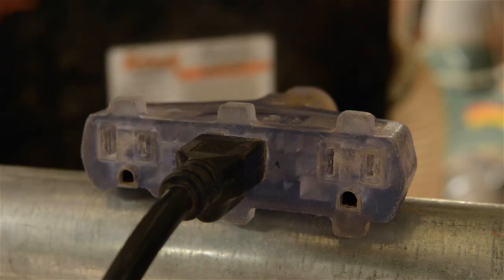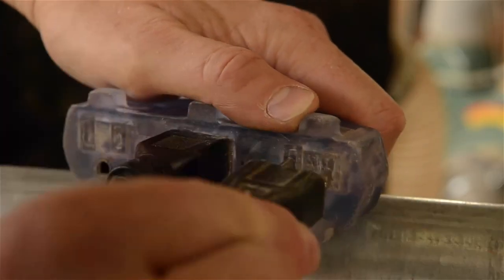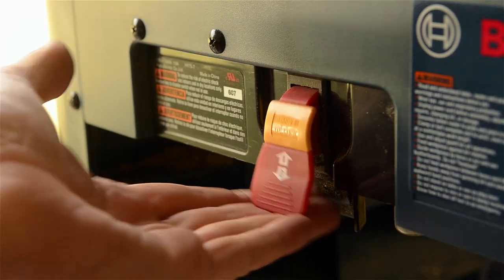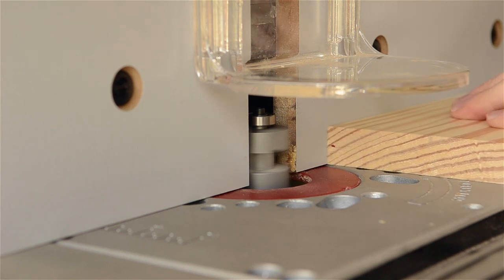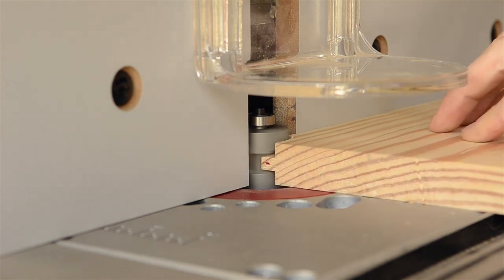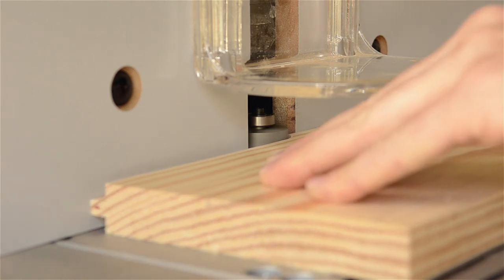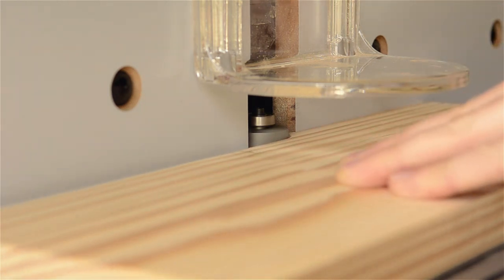Finally, you can plug the router back in and then flip on the power switch. The switch on my router table controls both the router motor and the shop vac, which is really convenient. Then feed the wood through the router bit, keeping it tight against the fence and moving it in a right-to-left direction. This is really important.